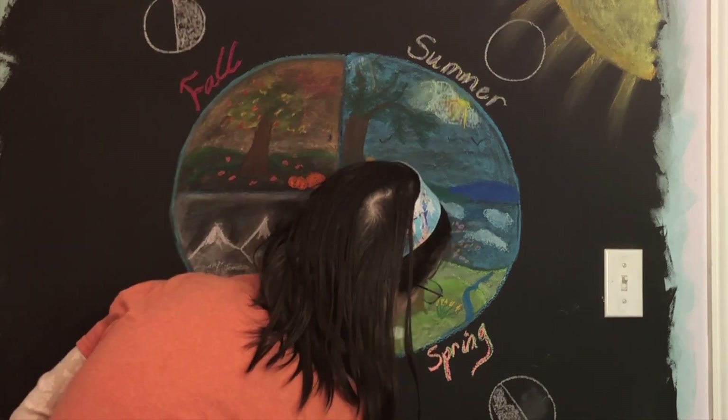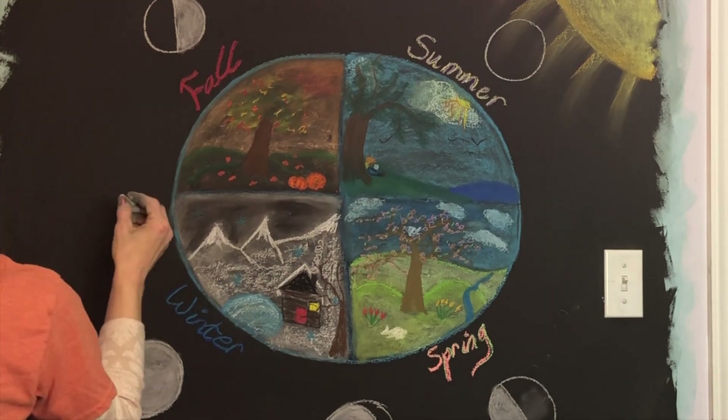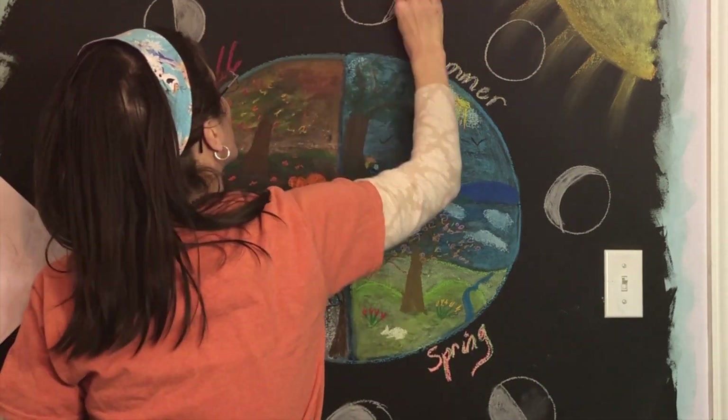was able to correctly identify — I wasn't sure if that's what it turned out to be or not! And in the springtime, that little white thing you see is a bunny as well. Now I'm getting into the different phases of the moon, and you can see I have my cheat sheet.